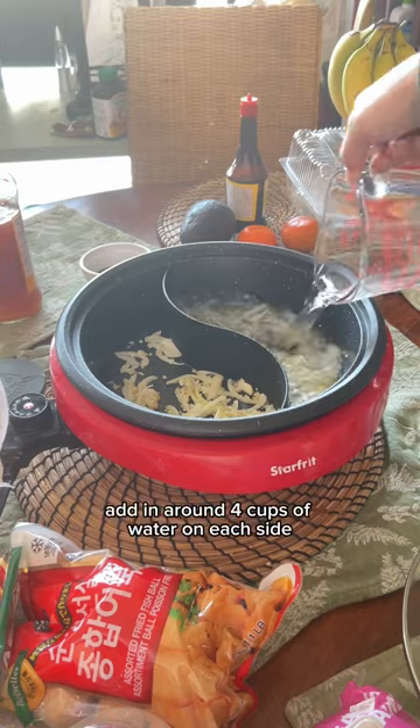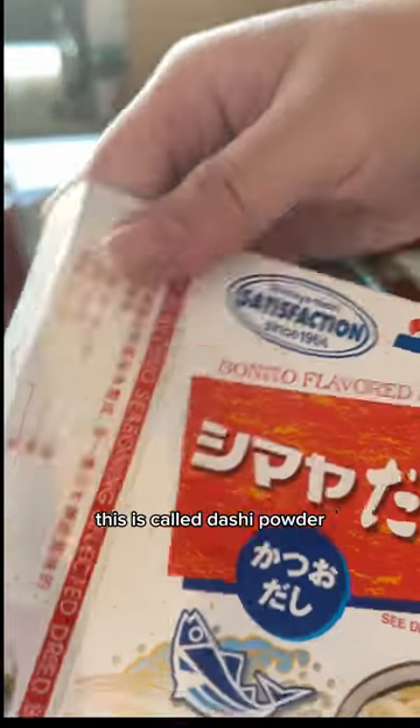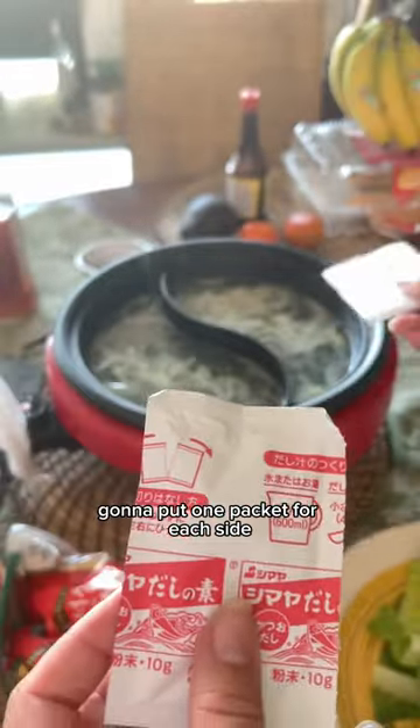Once it smells good, add in around four cups of water on each side. This is called dashi powder — I got this from my local Asian store, it's called dashi no moto. I'm gonna put one packet for each side.